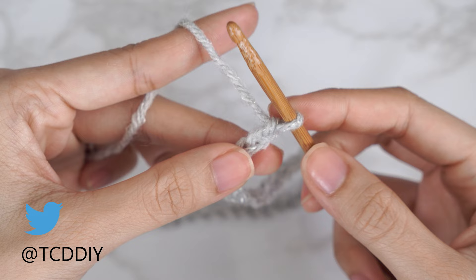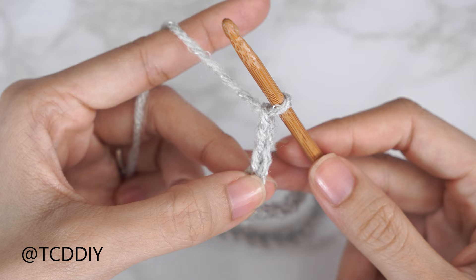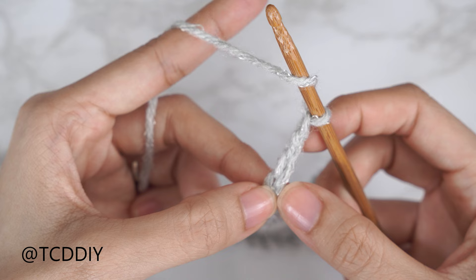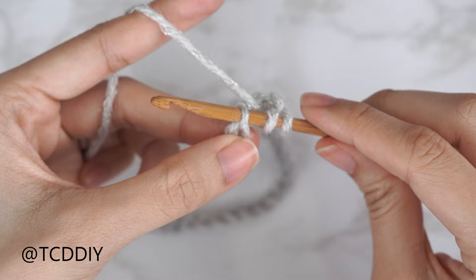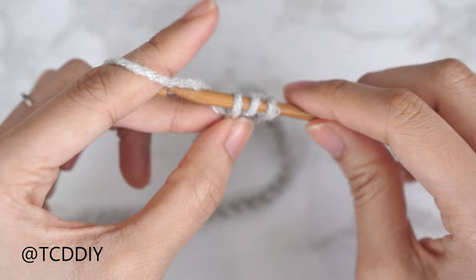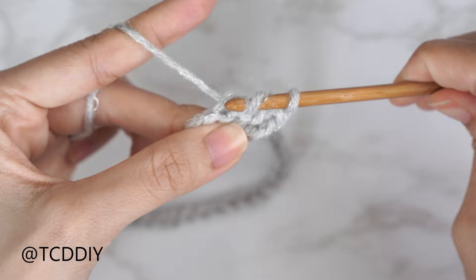Now that we have our chain, we're going to work on row one, which is a double crochet row. Block off that last chain and do a chain three — that chain three doesn't count as a stitch, it's just our turning chain. Yarn over and insert your hook into that fourth chain from the hook. Pull through, pull through two, pull through two — there's our first double crochet. Continue putting one double crochet into every chain.